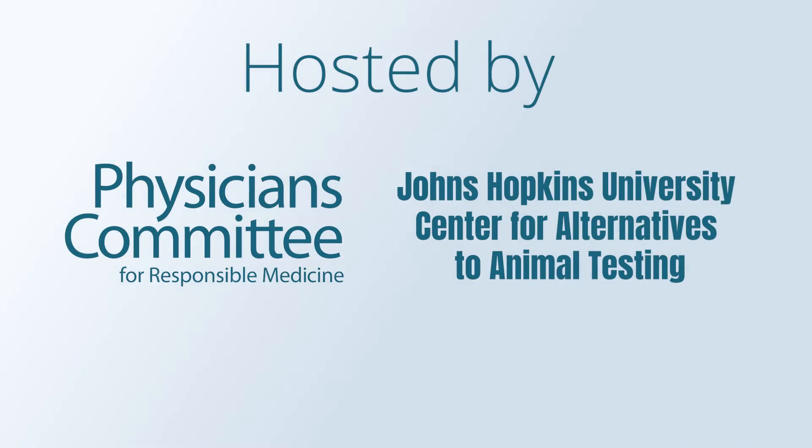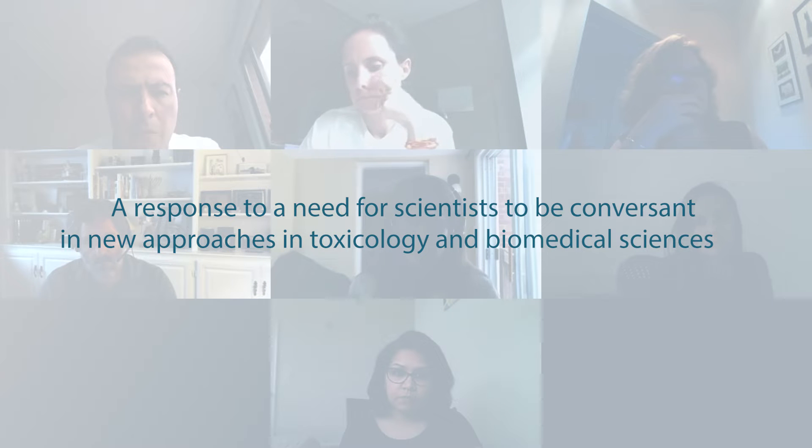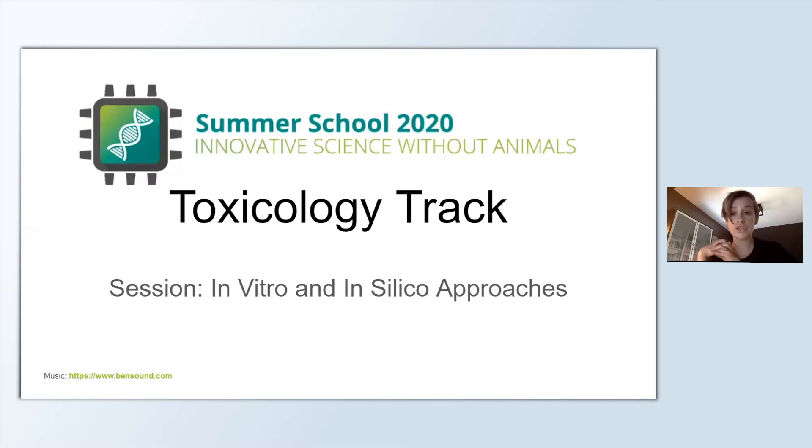Hello everyone. This is Thomas Hartung. We're here at the summer school. Starting from how you can use alternatives to study skin and eye irritation towards new approaches such as microphysiological systems or organ on the chip.